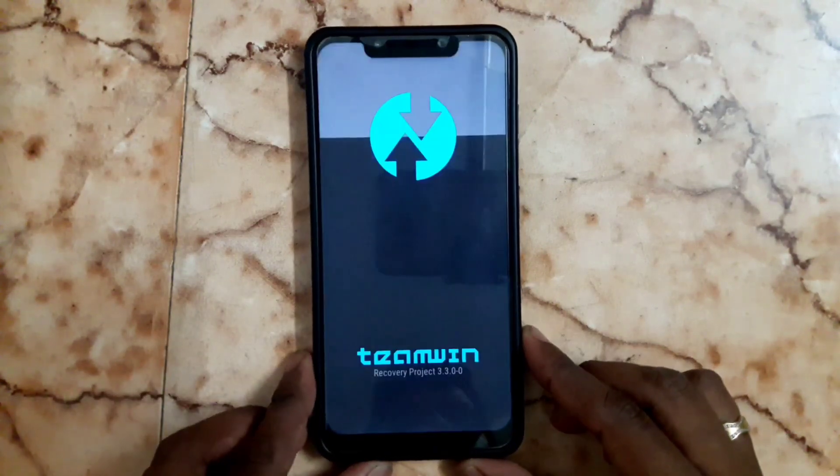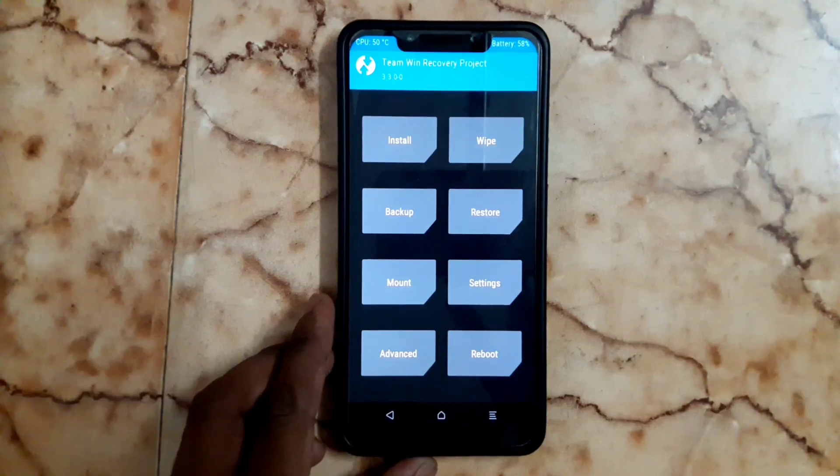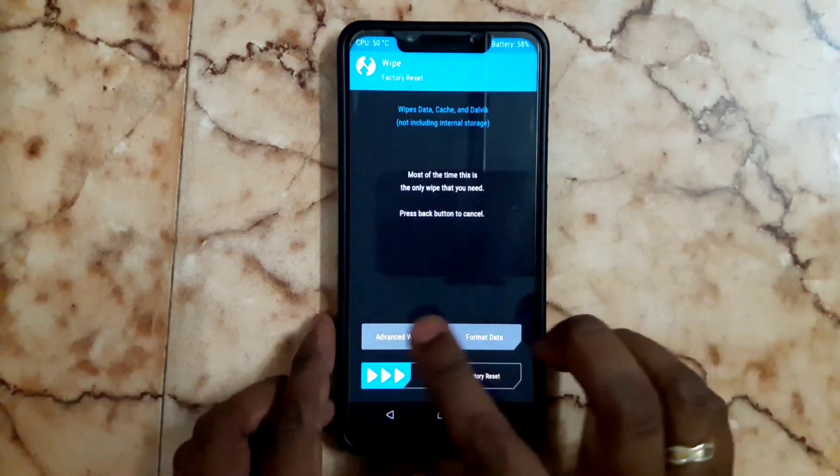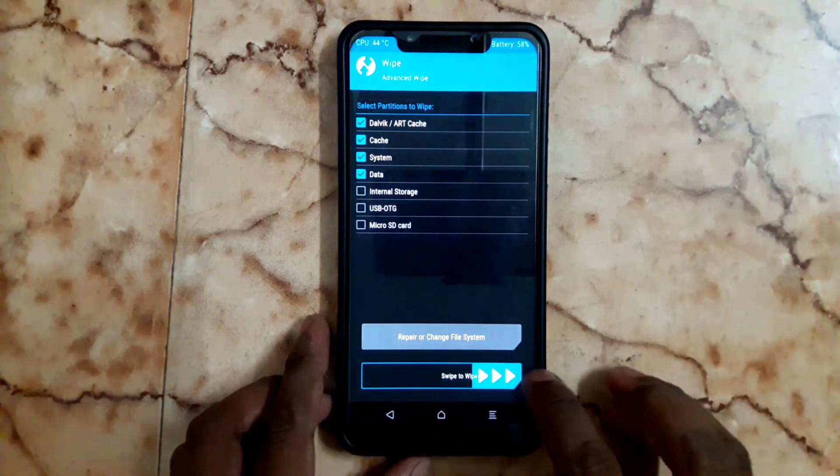Once it's booted, go to Wipe. Go to Advance Wipe and select the first 4 options, then swipe to confirm.